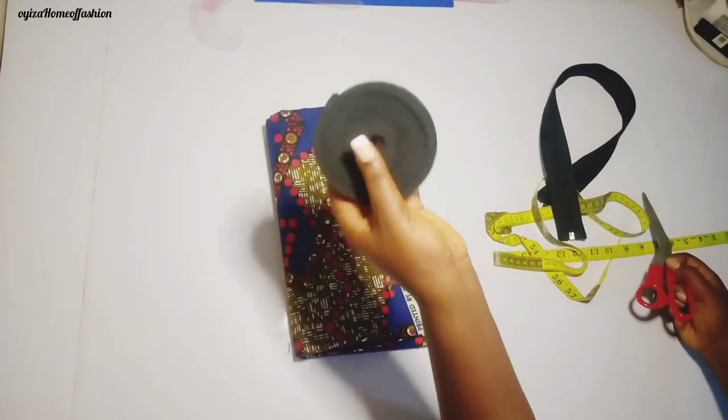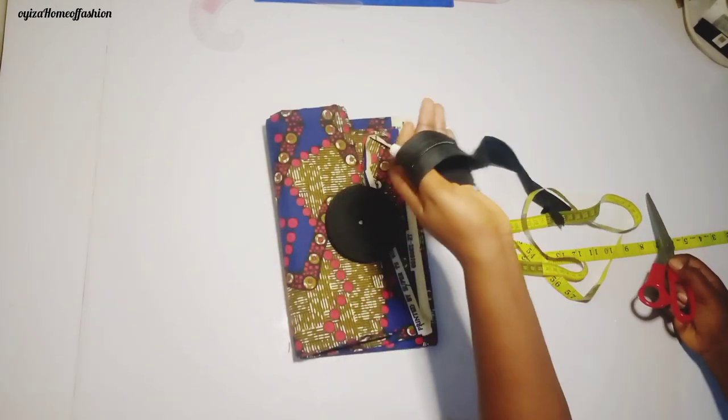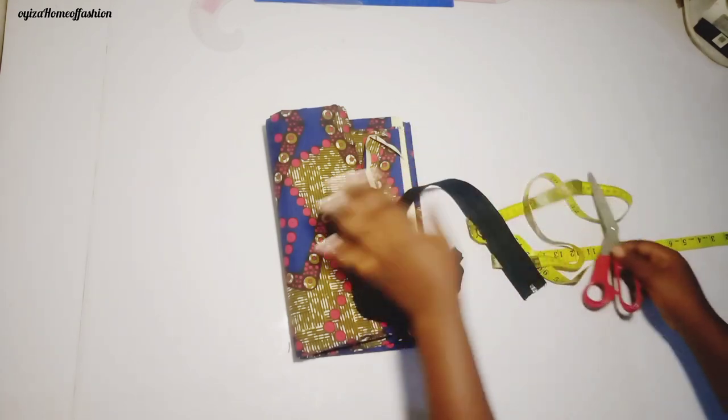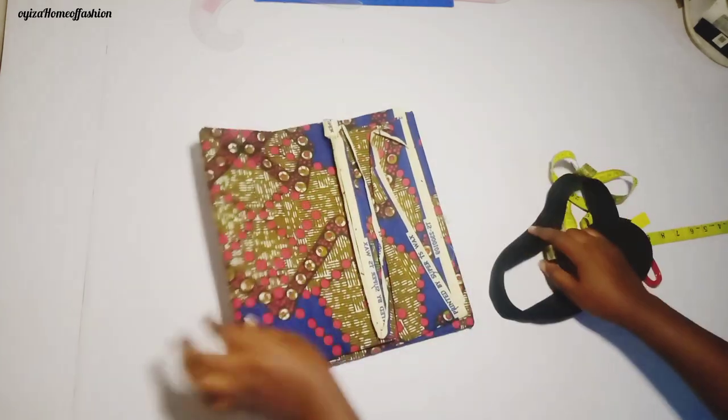This is the black cutting bias that I'll be using for the chest design and the zip, because this dress is going to carry a zip at the back. So let's open the fabric and start cutting.